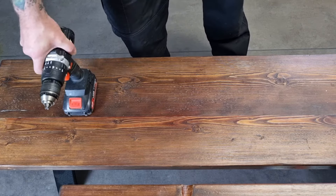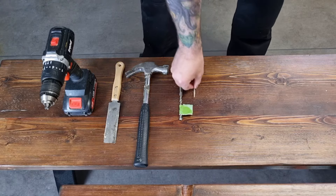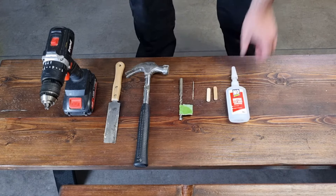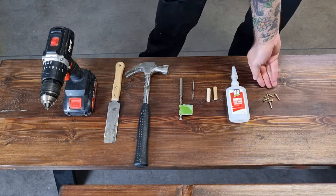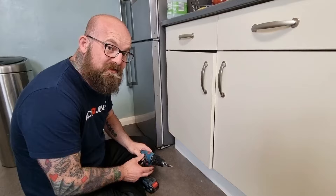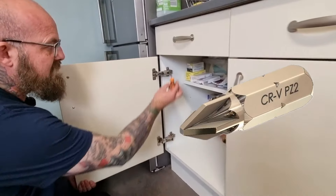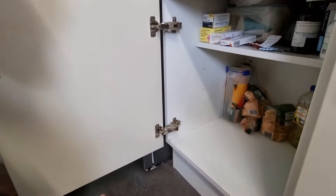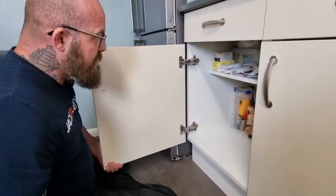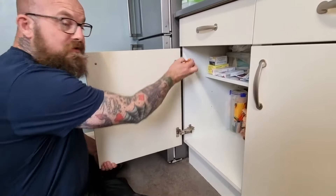From this to this — solid hinges with a nice even reveal. For this simple DIY task you're going to need a combi drill, hand saw, hammer, 10mm drill bit, 3mm drill bit, two dowels, super glue, and the appropriate screws. You'll also need the appropriate screwdriver type — I'm going to be using a PZ2, and I'll insert an image of a PZ2 type screwdriver bit for you to see.